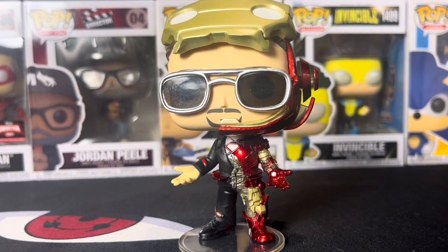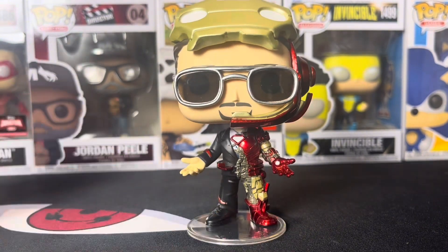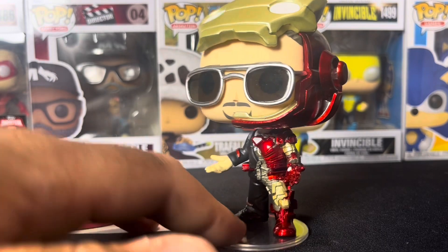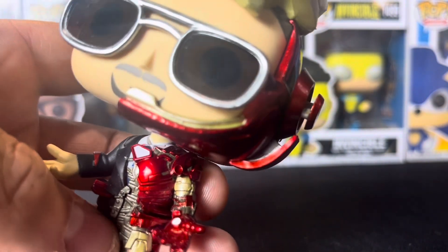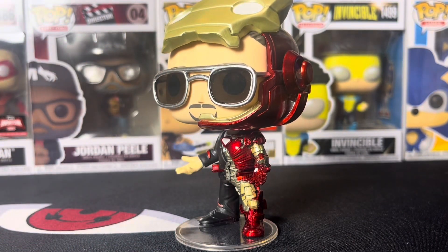The paint job is on point, the mold is on point — I'd give the mold a 10 out of 10 and the paint job a 10 out of 10 as well. They did a really good job. Even on the inside, the way they did that detail is so cool. Really glad to get this one in my collection.